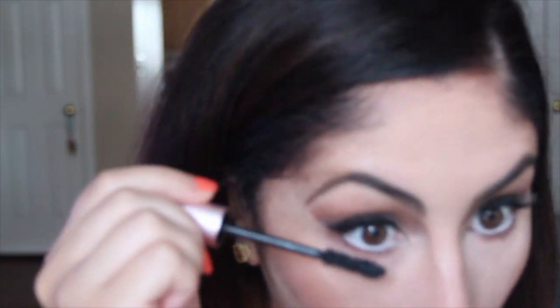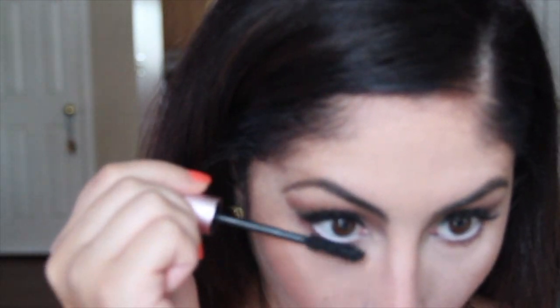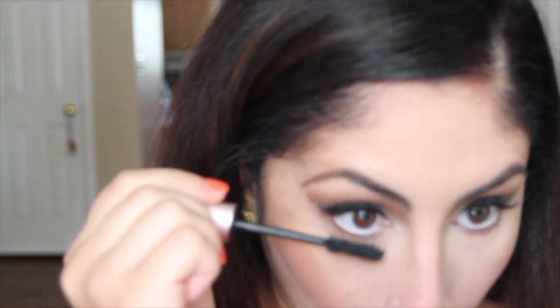I use NYX Jumbo Pencil in Milk for my waterline. Then I use another NYX one that's a lot closer to my skin tone. Too Faced Better Than Sex again, this time for my bottom lashes. Then a clean mascara wand to elongate and separate even more.